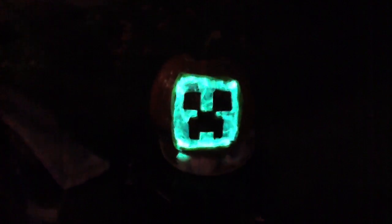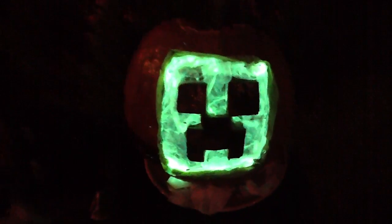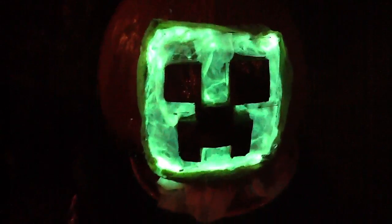So in honor of my son Ryan, who absolutely loves Minecraft, this is a creeper. I will tell you what I did.